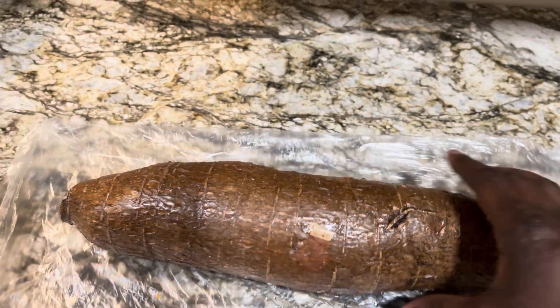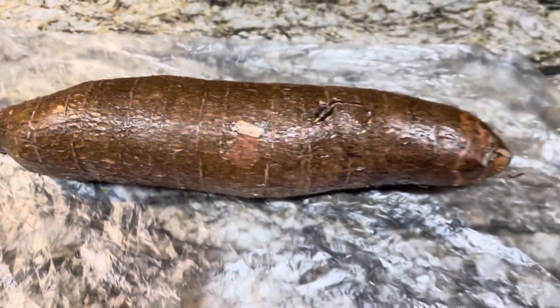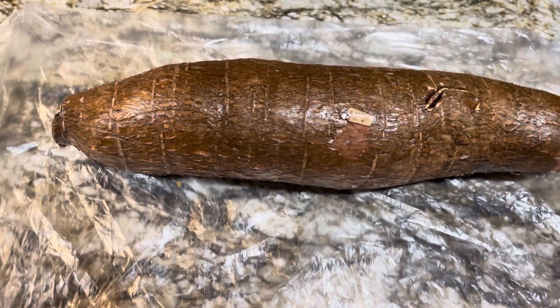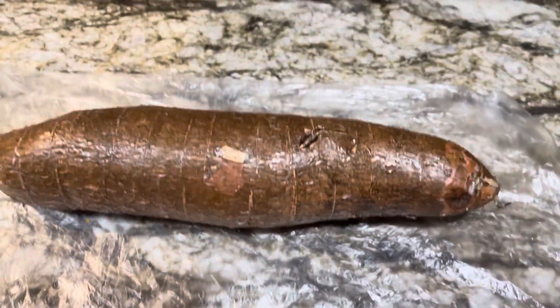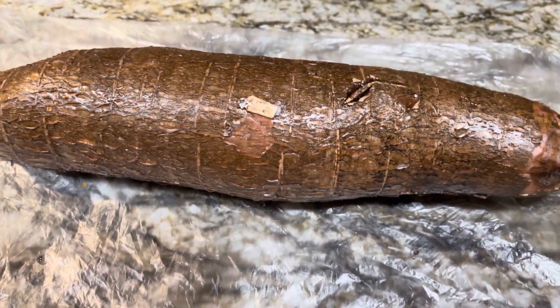This is cassava, and that's what we're going to use for our kaklo. I'm going to peel the cassava and grate it.